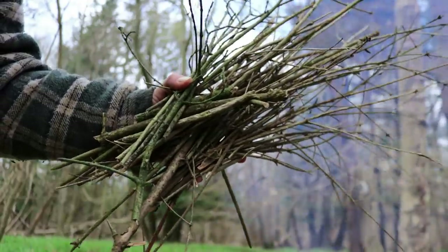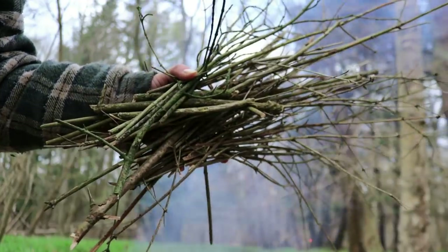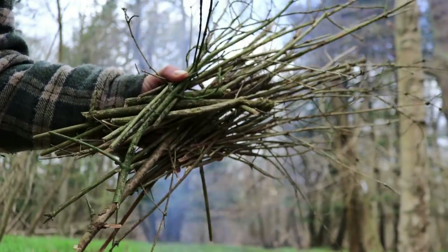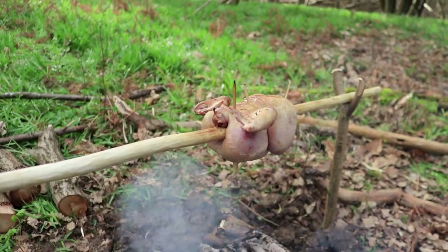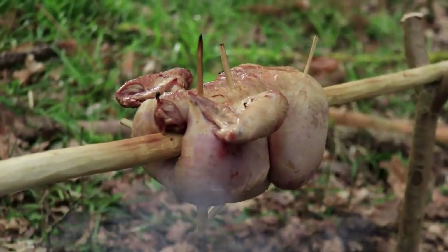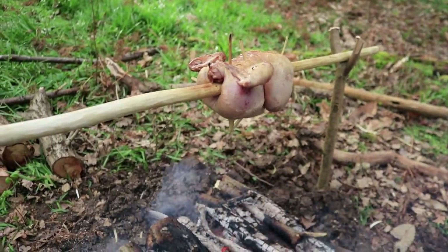I've just got a bundle of sticks for tomorrow morning for lighting my fire, so I'll keep that in my tent. The chicken is cooking nicely, looking great - still quite a while to go though.